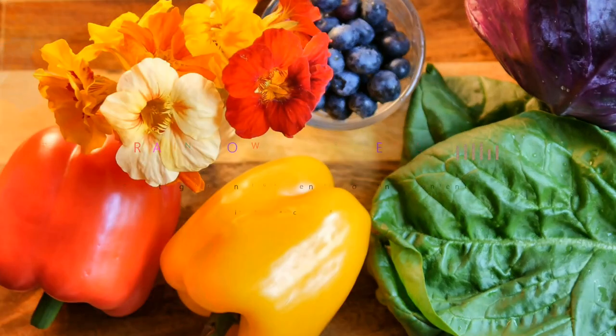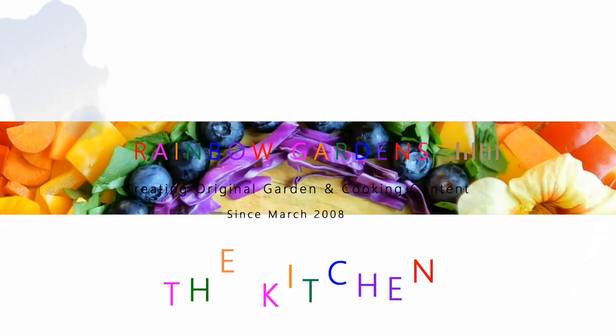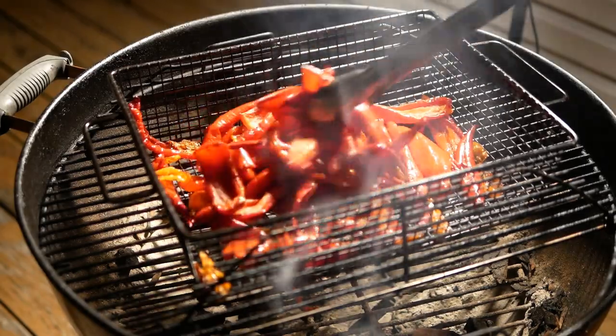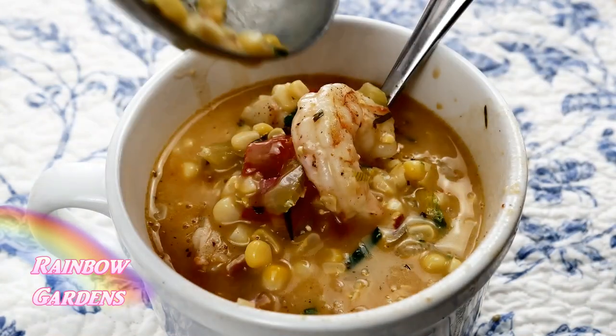Today we're going to make smoked paprika. This is a wonderful way to use up extra peppers from your garden, or when they're in season and you can buy them at the farmers market at a really good price. When you make smoked paprika fresh, it's just so delicious.